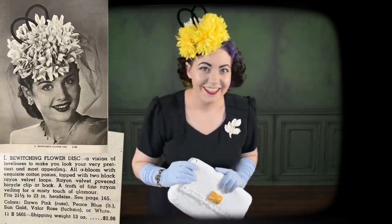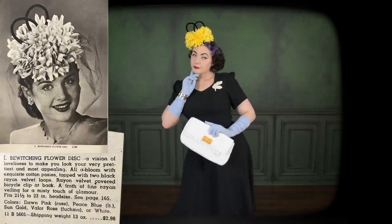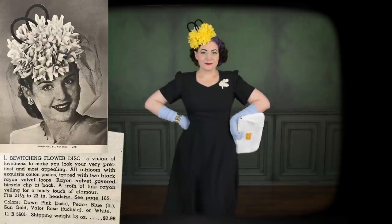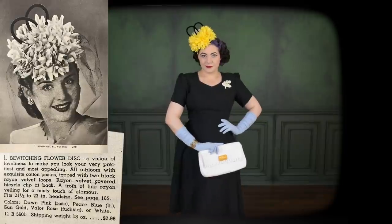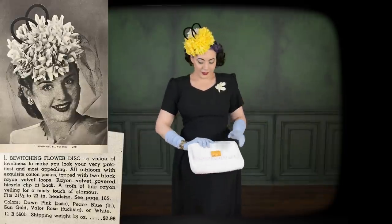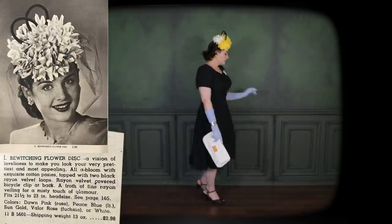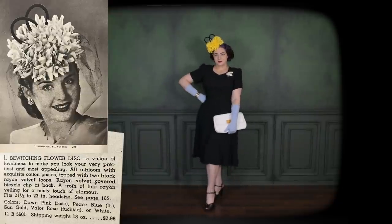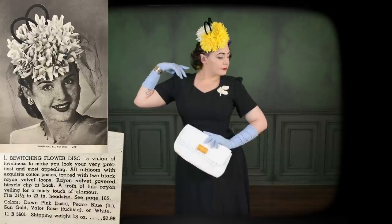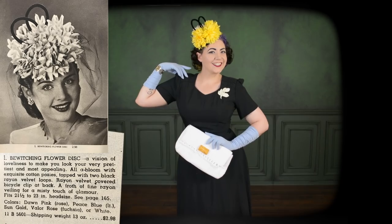I chose to pair this very funny hat with a black rayon 1940s style dress, a celluloid brooch, a crocheted clutch that a viewer crocheted for me — thank you — and rouged blue gloves, then just a black shoe. I don't have a full set of light blue or yellow accessories so I was mixing and matching, but I still like this outfit. I would totally wear it out and about, maybe to tea, if I had friends who wouldn't mind me showing up with this ridiculous a hat on.